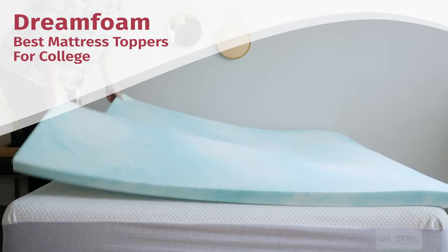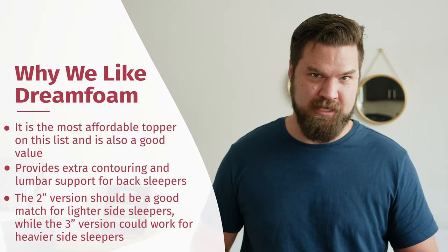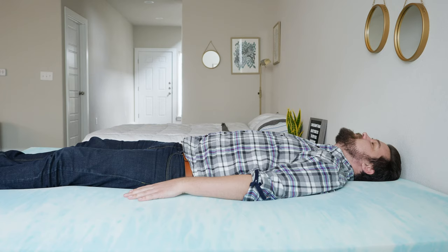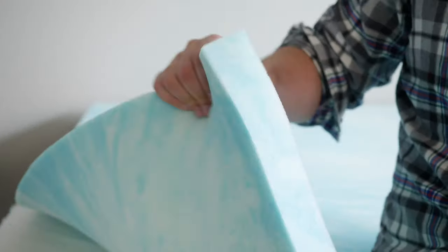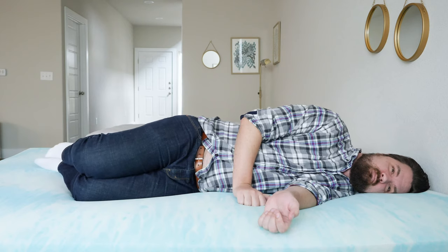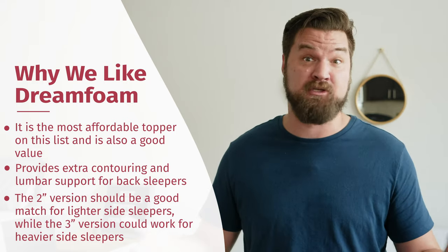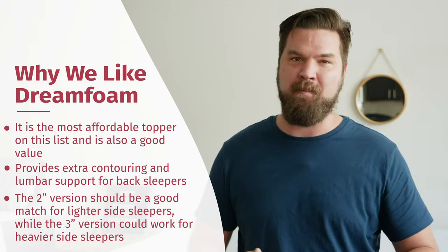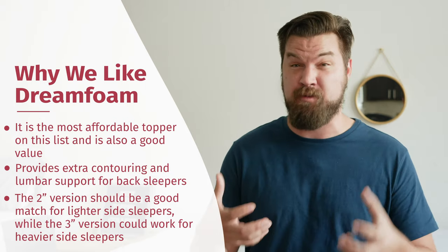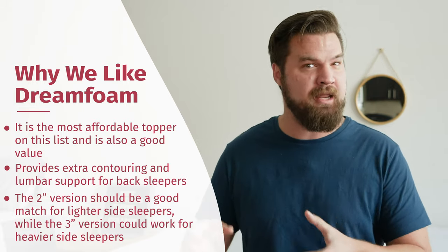Next up, we have the DreamFoam 2-inch Memory Foam Mattress Topper — my top value pick. Right now it's around $50 for a Twin XL, a very good deal. It's a comfortable topper for back sleepers: adds softness, your hips sink in the right amount, with lumbar support and contouring. While it's only two inches thick, it's also a good choice for lighter side sleepers. Heavier sleepers can go with the three-inch model for more pressure relief. It also won't sleep too hot thanks to a gel infusion and open-cell construction. If you want soft, comfortable memory foam feel without spending too much, check out the DreamFoam.